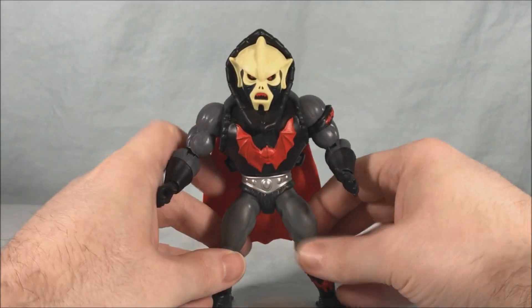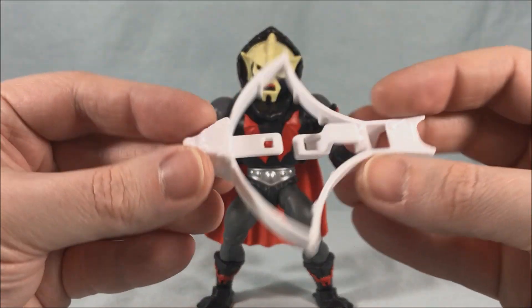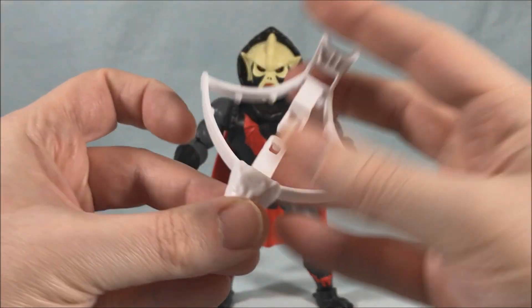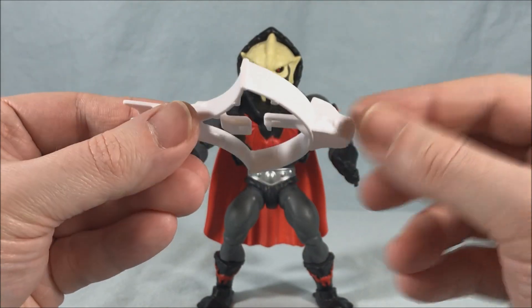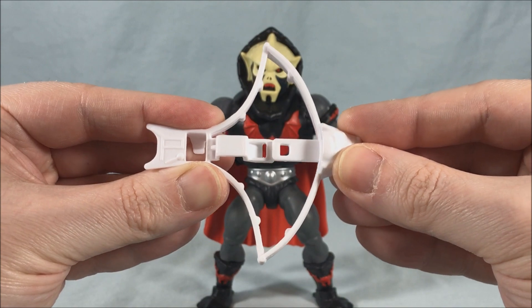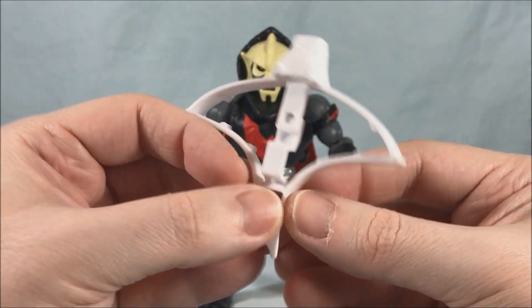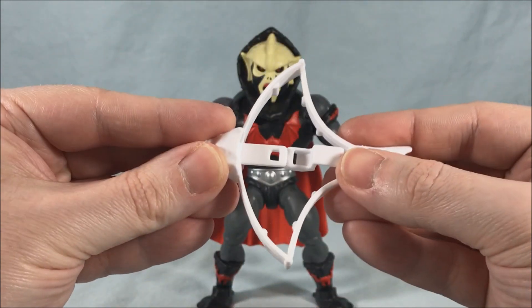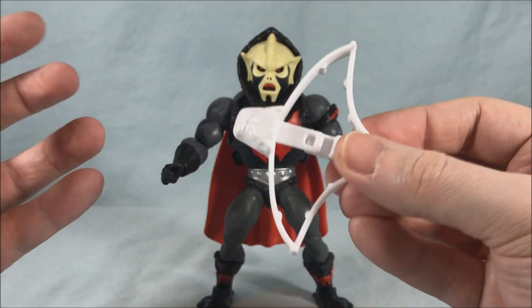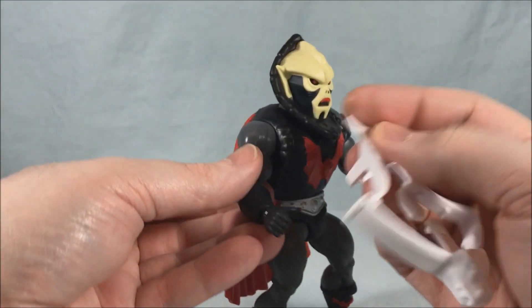He comes with the crossbow, like all of the Horde characters came with back in the day. This one's done up in white. It's very simple but a fun little mechanism. You can see there's a tab and a spot, so you just push it until the tab hits and connects. Then you push down here and it mimics it firing. It doesn't really do much and it certainly doesn't actually project anything — it's just meant to simulate firing. It's a neat little gimmick.